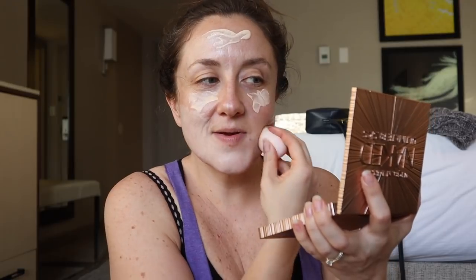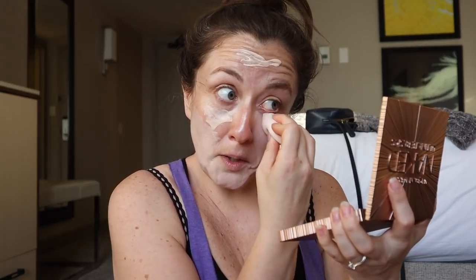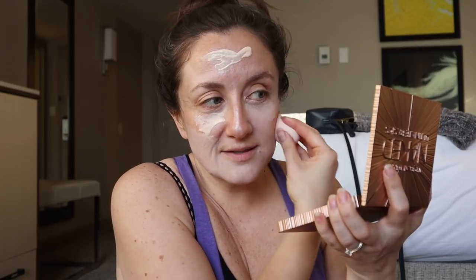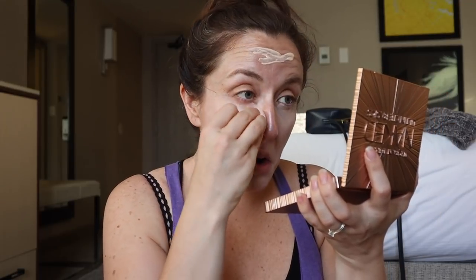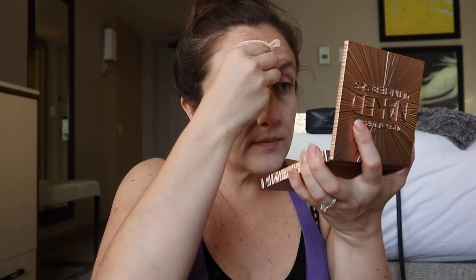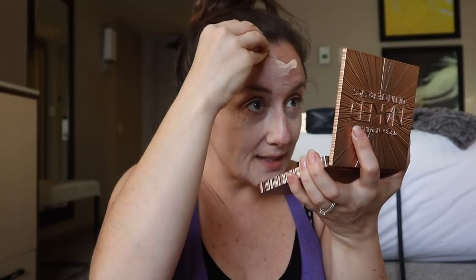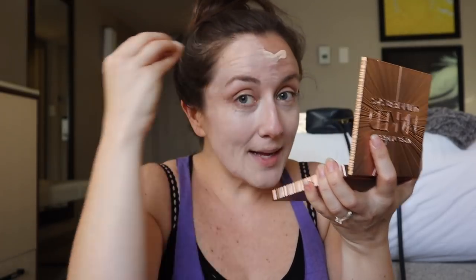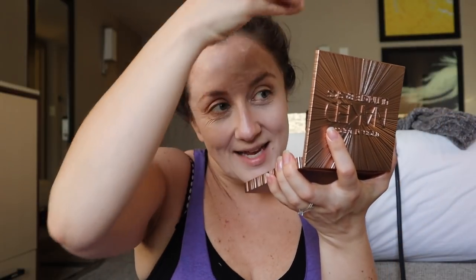Oh my gosh, I feel like I'm giving myself little punches in the face over and over right now. I am not as pale as I thought I was. I'm turning into a ghost — look at me. Okay, I'm gonna have to fix this with a contour stick. I told you this was gonna be a comedy.